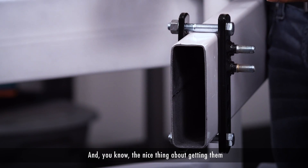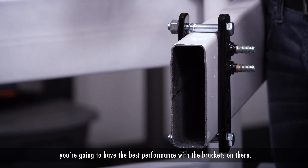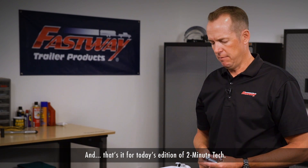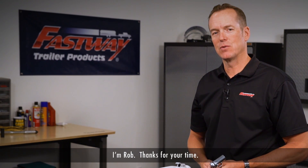The nice thing about getting them properly tensioned down like this is that you're going to have the best performance with the brackets on there. And that's it for today's edition of Two Minute Tech. For further details on this, you can always refer to your E2 owner's manual. I'm Rob, thanks for your time.